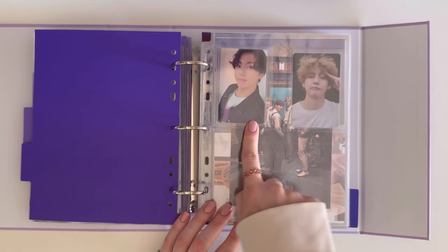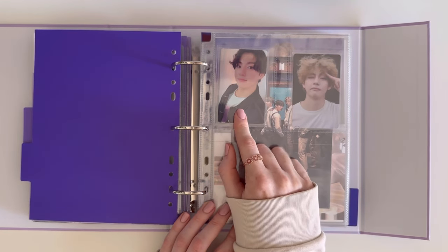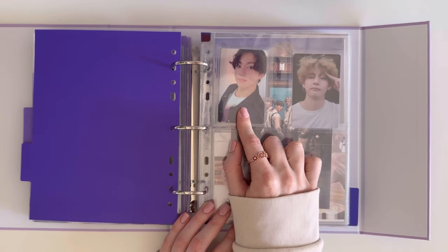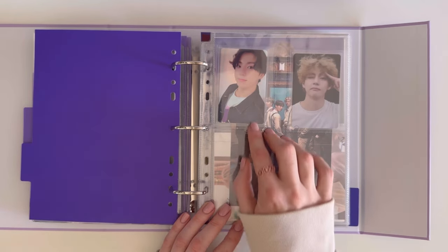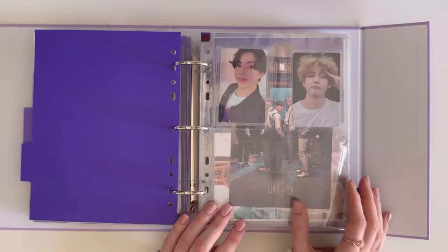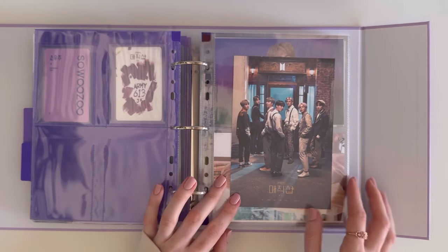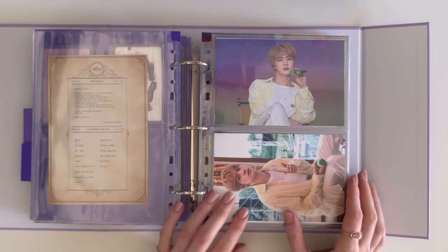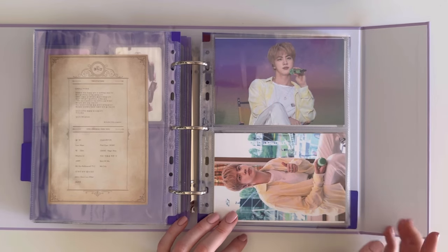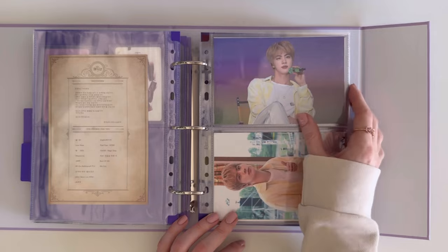Then we move on to Muster. We have the Fifth Muster and Sixth Muster photocards — this is my favorite JK photocard, and I do want to collect OT7 for this set, though it's going to be very very expensive. This came with the Fifth Muster, just a little postcard. For Sixth Muster, we have the postcards and live photos — the postcards are holo!